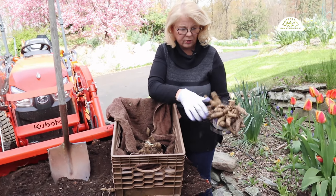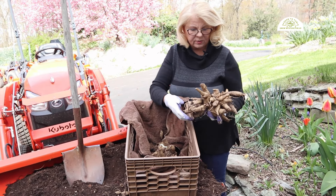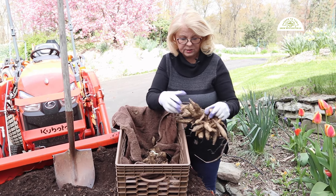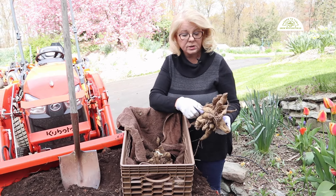And now that it's spring and the flowers are blooming, it's time to get them in the ground so that they can get growing and give me beautiful dahlias throughout this summer into the fall, clear up until frost.